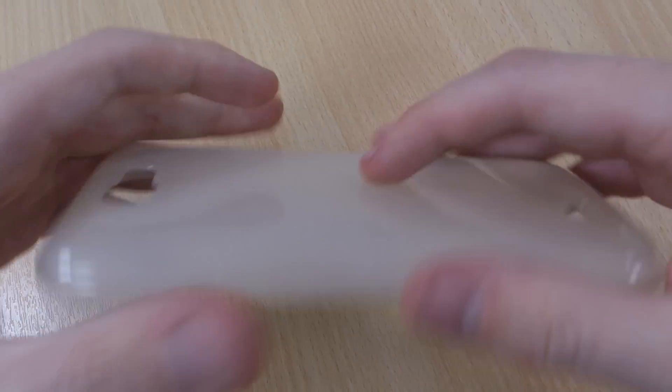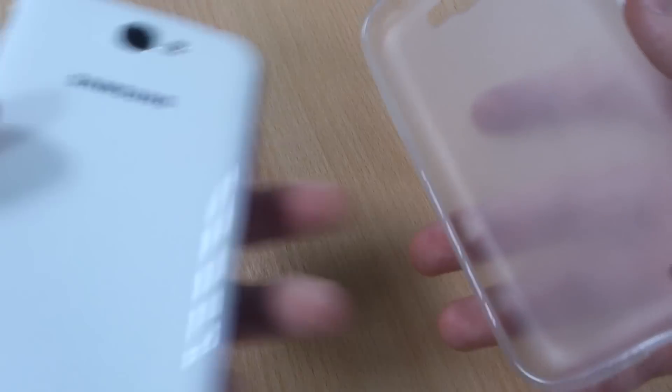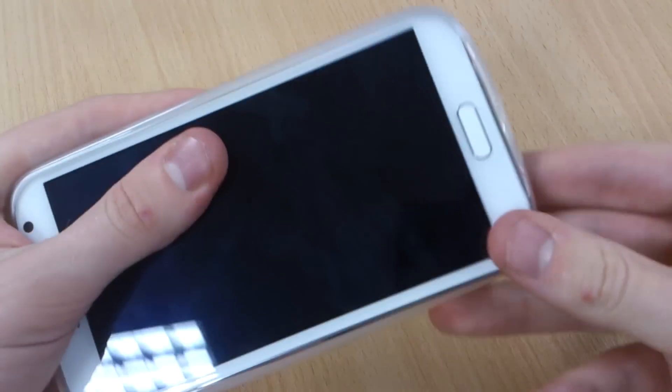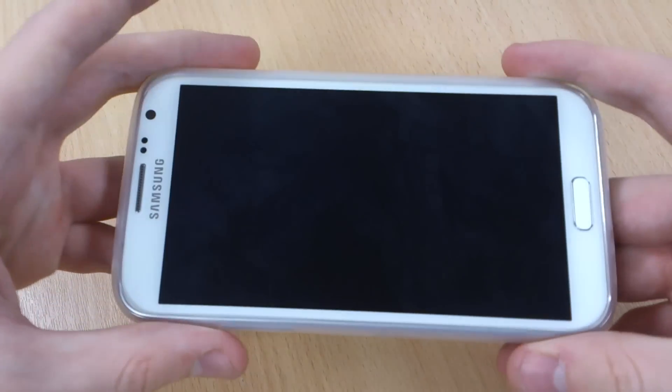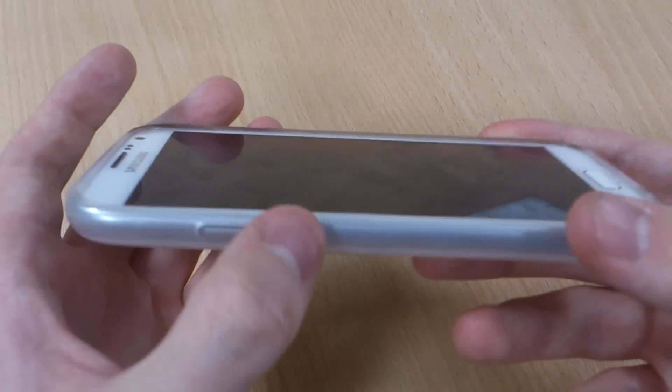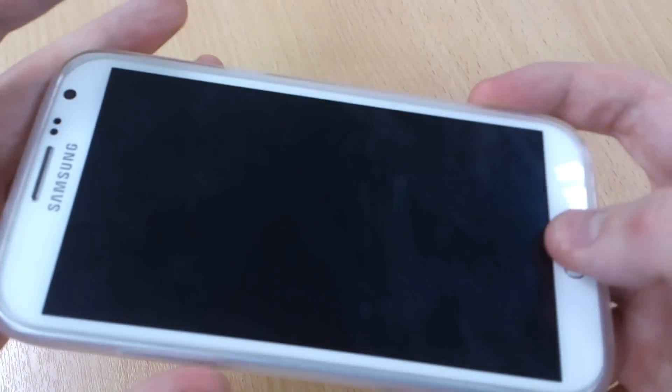It's really durable and pops back to its original shape straight away. So we've got the new Note 2 here, only released today by Samsung in the UK. We'll just put this on — it's a really good fit, and the durability makes it easy to put on. It's got a cover for the volume button and it's still quite easy to press.